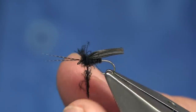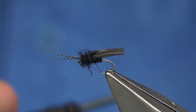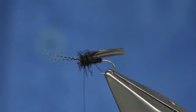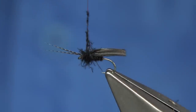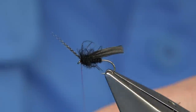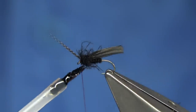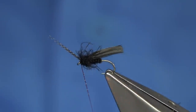Remember when you're using these flies, you're targeting fish, so the fly is only on the water for a short time — it's not like you're waiting for it to float forever and drift the full length of the pool. Once you've got enough dubbing on, come to the front of the wing and the horns. To finish off, put some varnish on the thread.